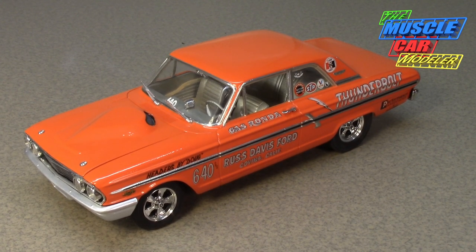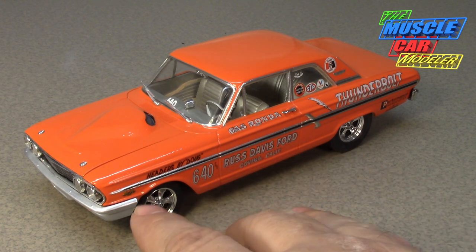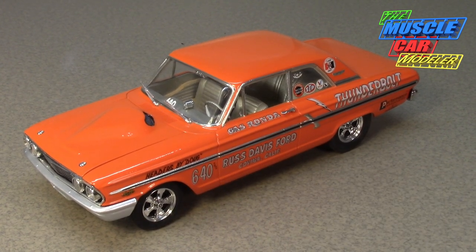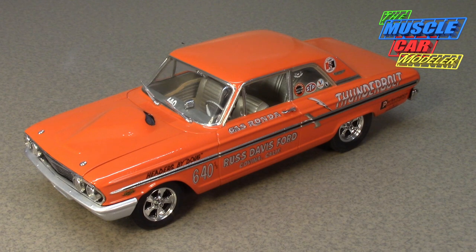These things were terrors on the strip. Interestingly, they kept the Fairlane 500 trim on it and took off the 289 emblems, but they really did put the 427 emblems on the fender — they wanted you to know what engine was in there. Since they built 100 of them, they didn't have to race in the experimental class; they were considered actual stock drag cars racing in the stock class.